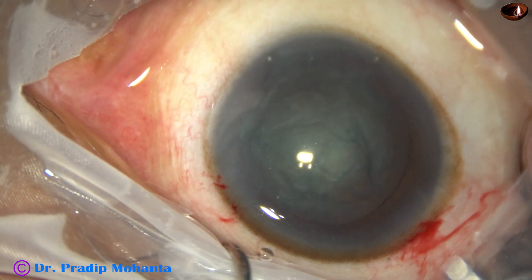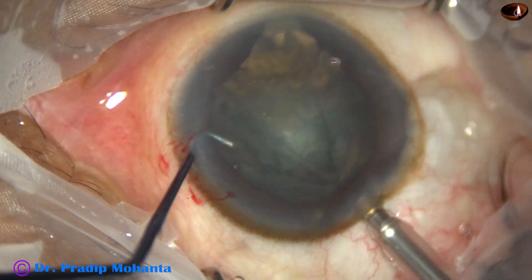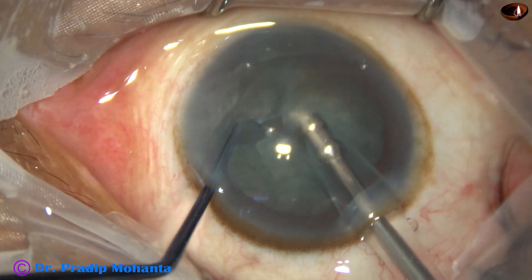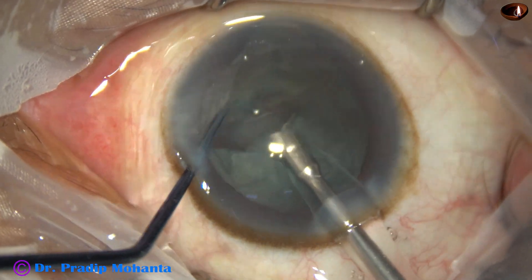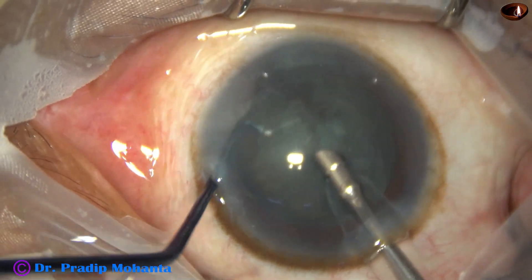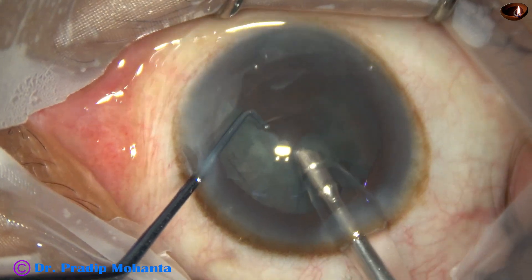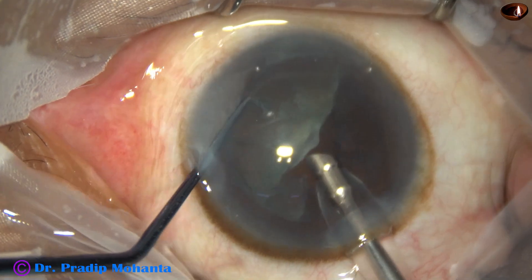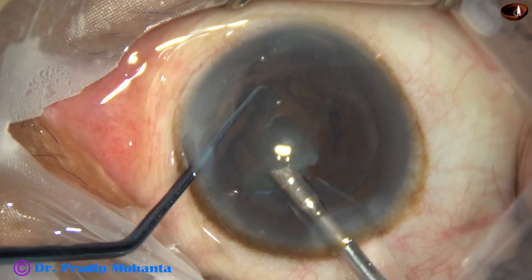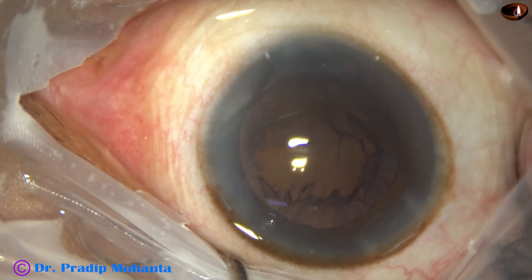Now it is time to go into the anterior chamber with the phaco needle. The phaco needle goes in with its bevel down; some superficial cortical lens matter is removed and I try to hold one piece. The nucleus is very soft — the two pieces are coming but it is difficult to bring them out. Engage the hemi-nucleus and chop it with the nucleus sustainer; if it cannot be chopped, just start emulsifying from outside and finish it off.